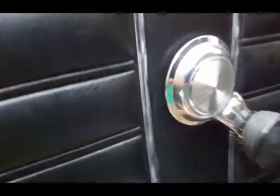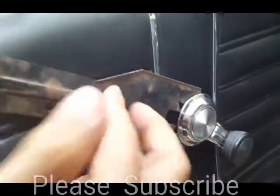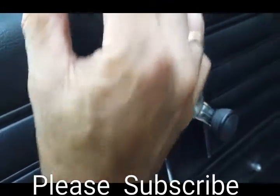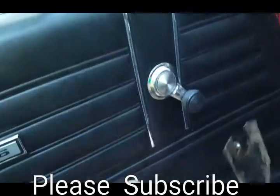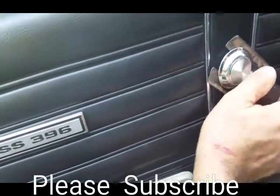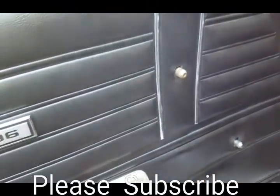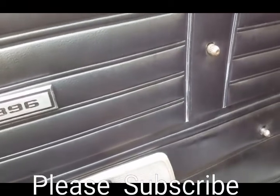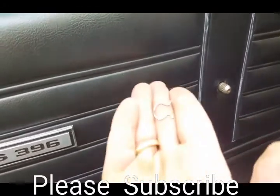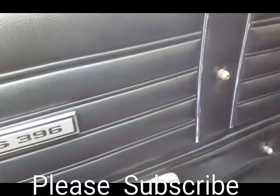Remove this piece here and you do the same thing to this handle — slide that in there, find that little clip, and depending on how they installed it, there it goes. You hear that pop? Then you can just easily remove that. Make sure you don't lose these little clip rings.